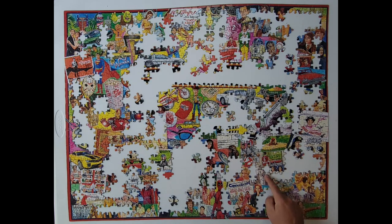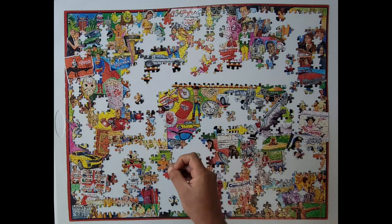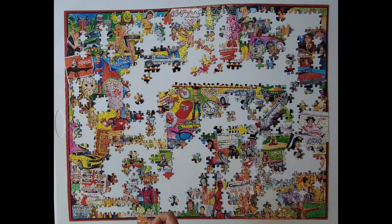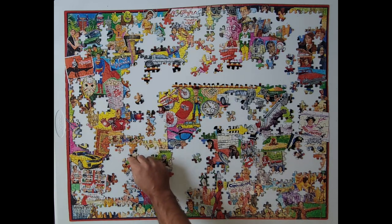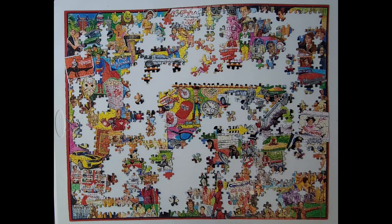Right there. Boom. Right next to John Canning. Yeah. Yep. Right there. Gotta connect. Here we go.